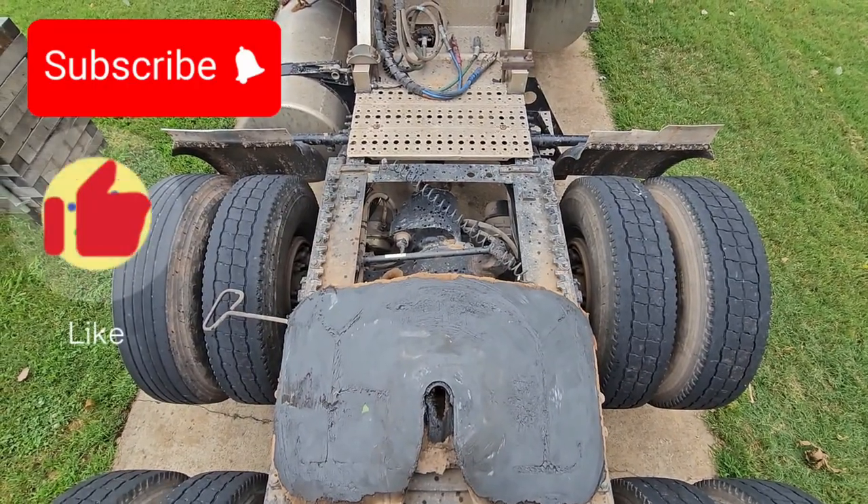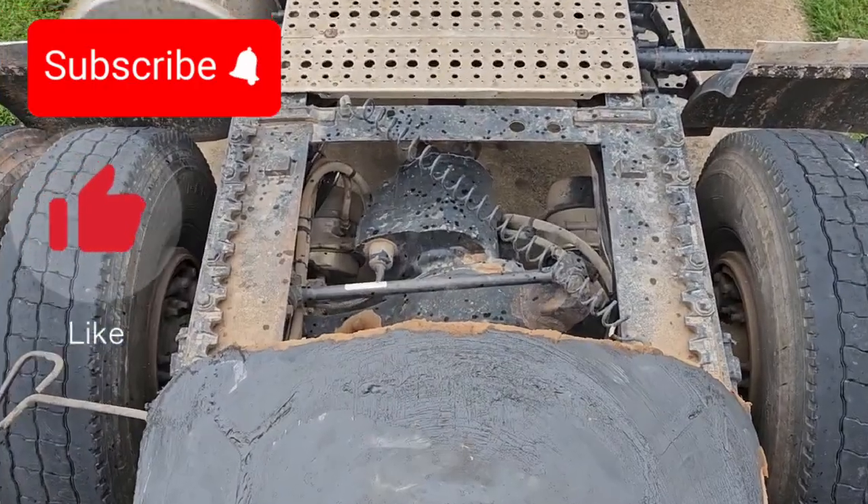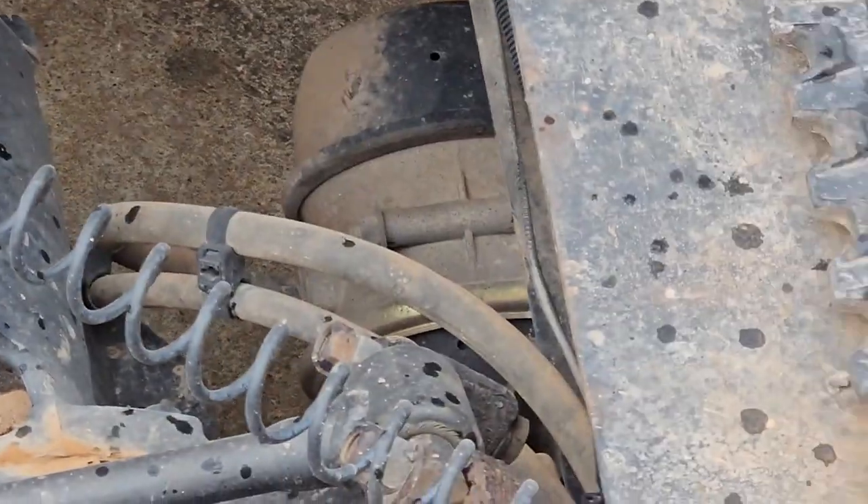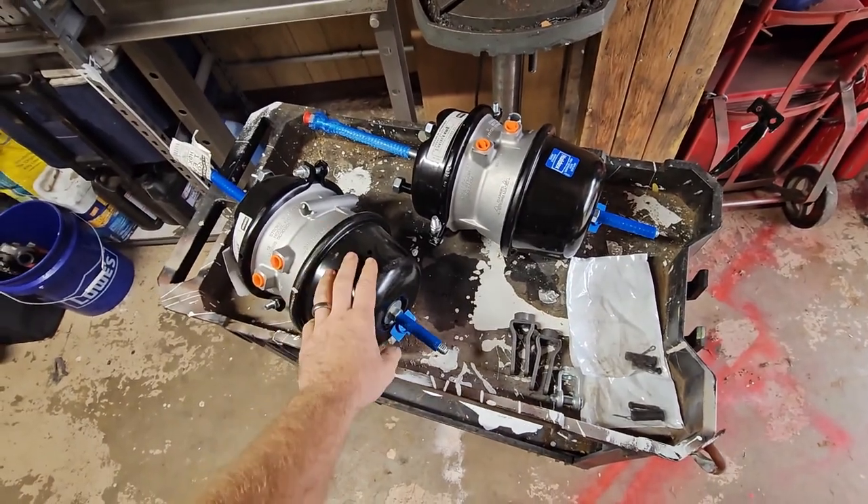On today's video we are going to be replacing both of those brake chambers down there — that one and that one — and we're going to be replacing them with these.